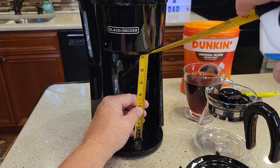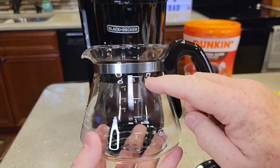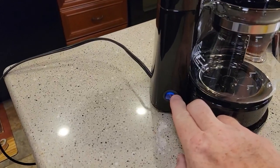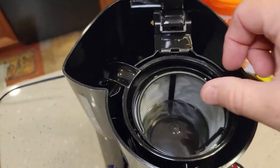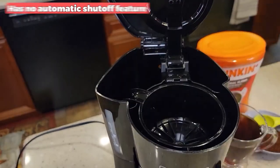This coffee maker also comes with a permanent grounds filter, eliminating the need for paper filters and making cleaning easy. The on-off switch is also helpful, allowing you to control the coffee maker with just one touch. The switch also includes an on-off indicator light, which adds peace of mind when using the coffee maker. The only downside is that it has no automatic shutoff feature, but it's not a big deal.